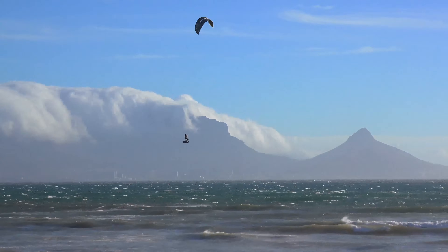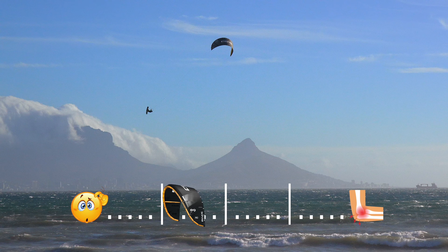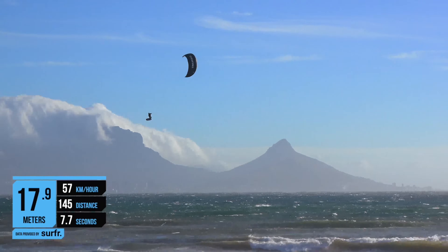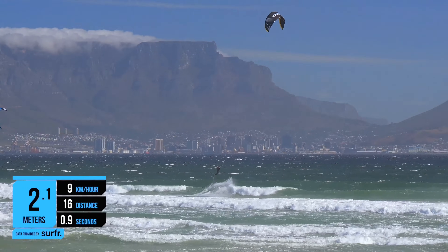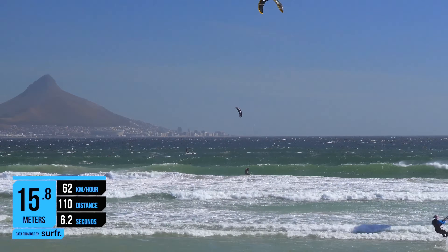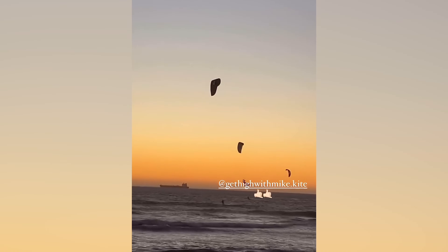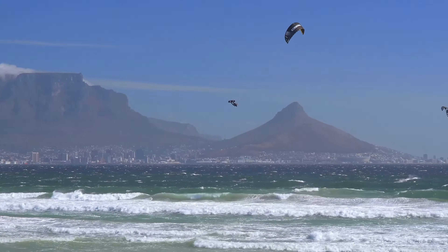Let's talk about loops. In this chapter I'm going to cover the pull from the loop, the catching speed, and the bar pressure. Here's a loop on the 8 meter, the 9 meter, and the 10 meter. As you can see, if you're looking for a big aggressive yank, this isn't the kite for you. It gives gradual, constant pull.